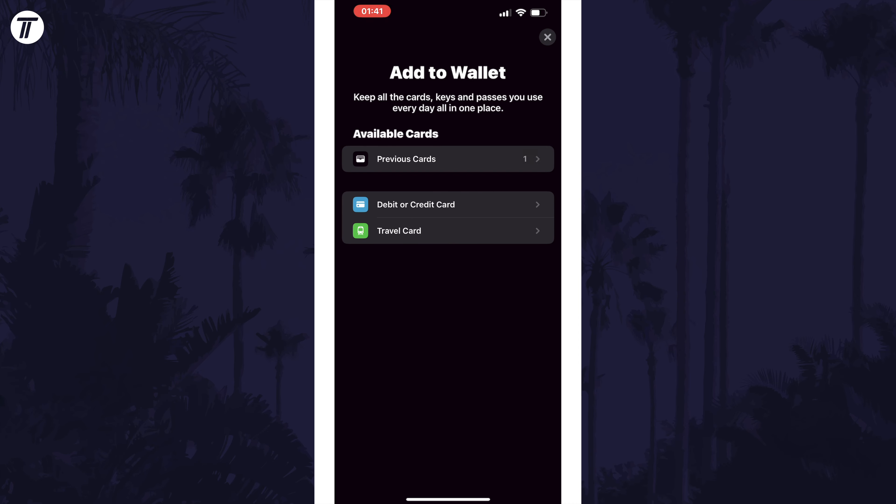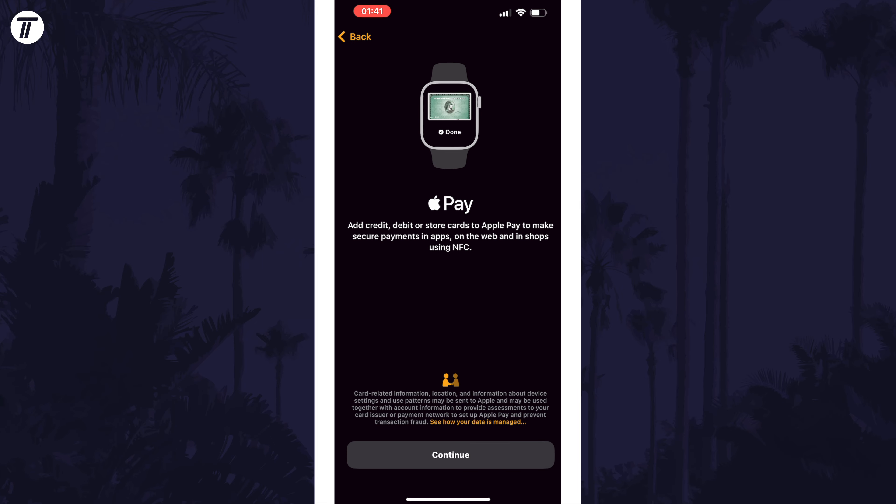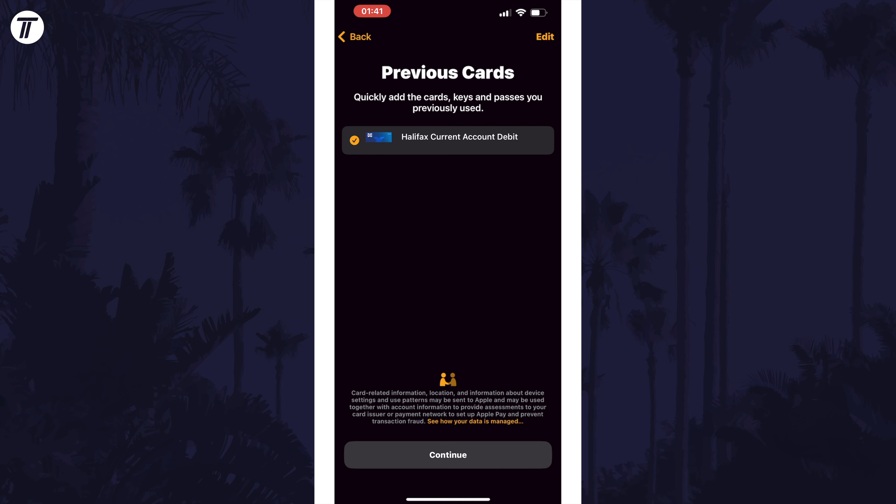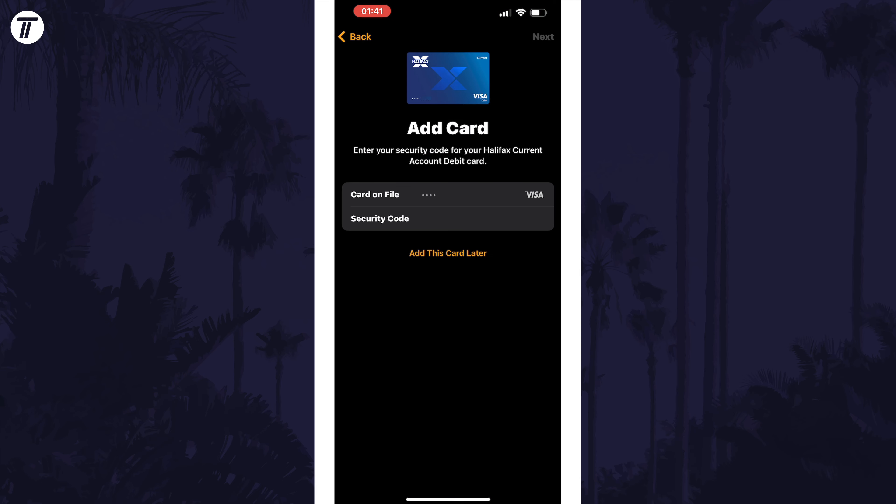After tapping on Add Card, you can now select a previous card. This is the page you should see if you're setting up your watch for the first time. If you are adding a card that hasn't been used on your devices before, tap on Debit or Credit Card and then continue to enter the details. You can scan the front of the card, and then whichever method you choose, you'll likely need to manually enter the security code, which is usually on the back of the card.